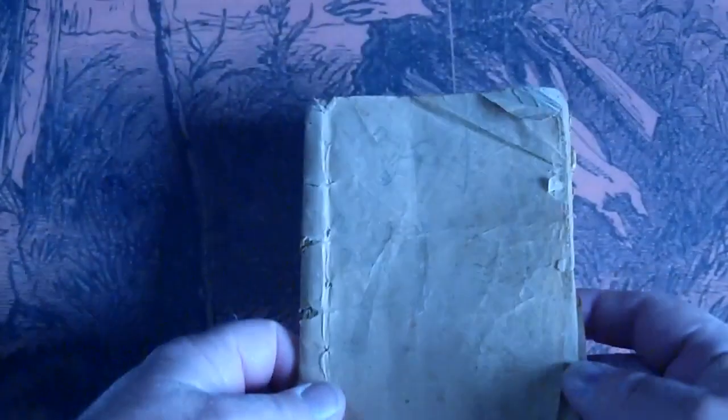Alright, this item here is like in both front and back covers. It's a Beatles dime novel. It's Mountain Gid, the Free Ranger, or the Bandit's Daughter.